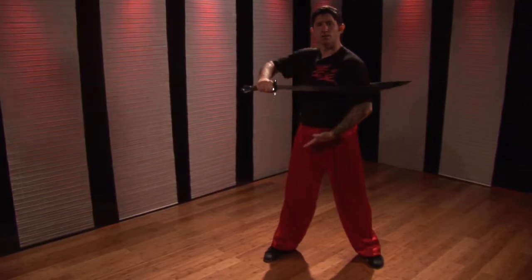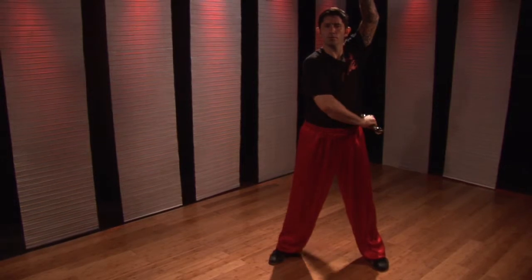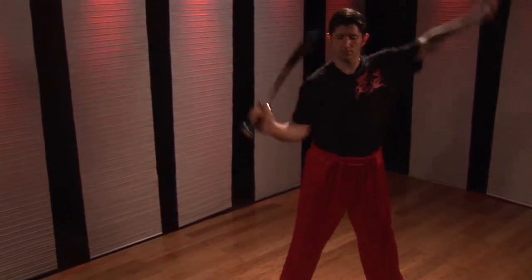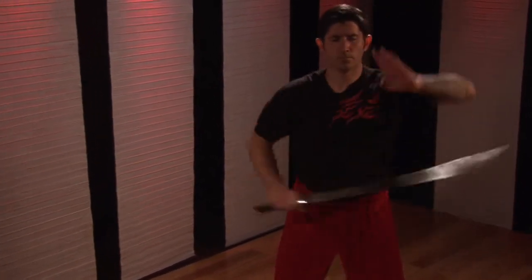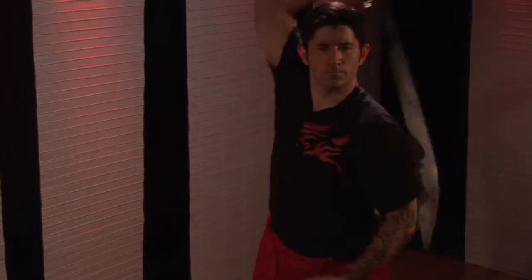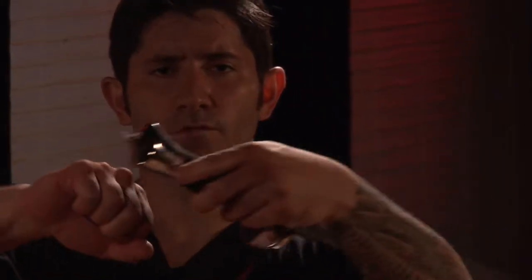One, two, three, four. A few quick ones for you. This is how to block and cut. Kung Fu for Health.